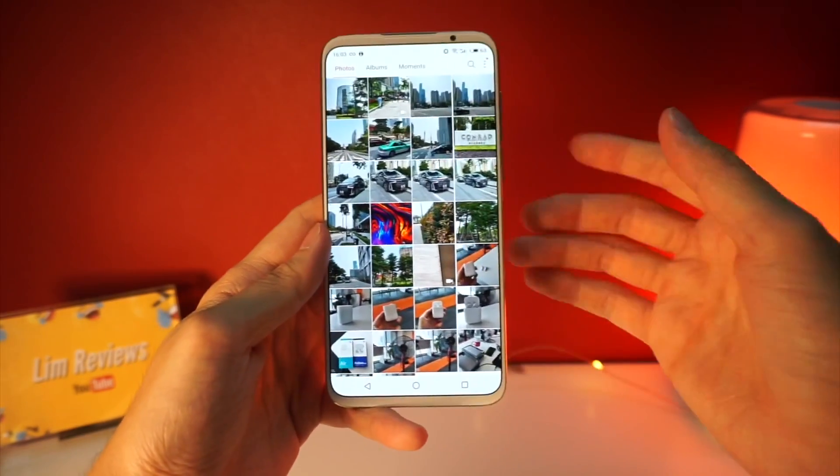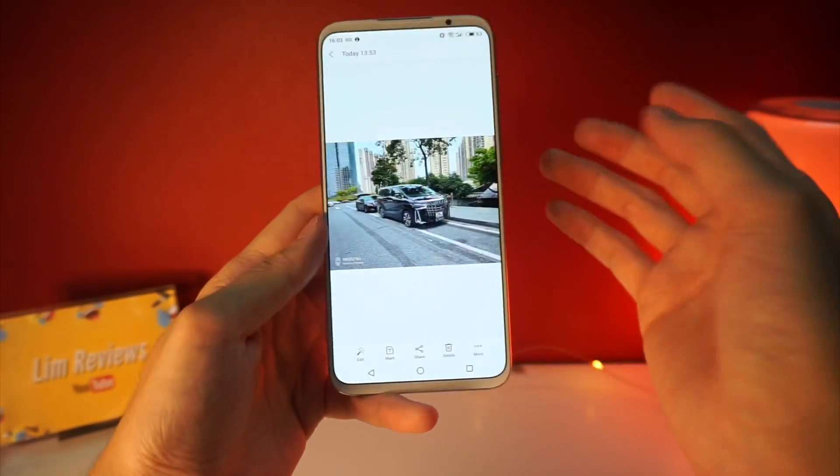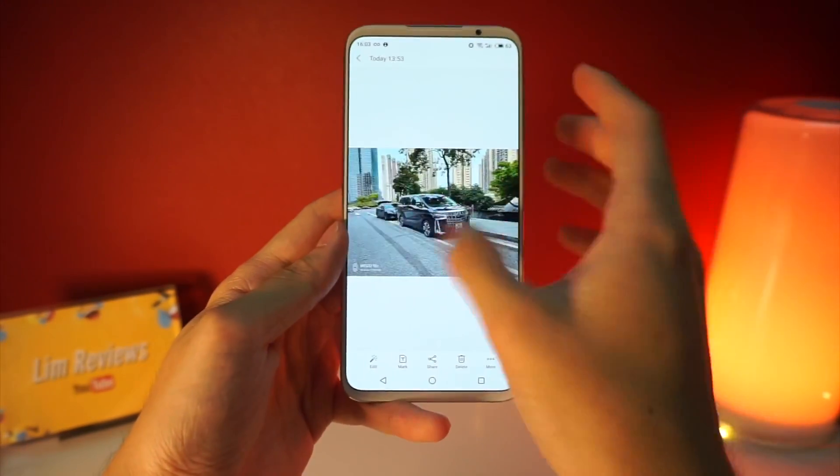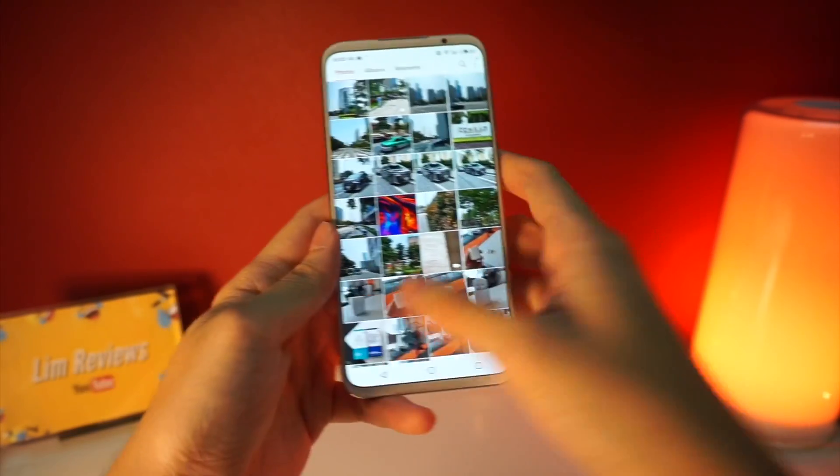If I want to stylize my pictures I would prefer to edit them myself, and I would also prefer more natural-looking images instead of these very stylized ones. Anyway, that's it for the camera.